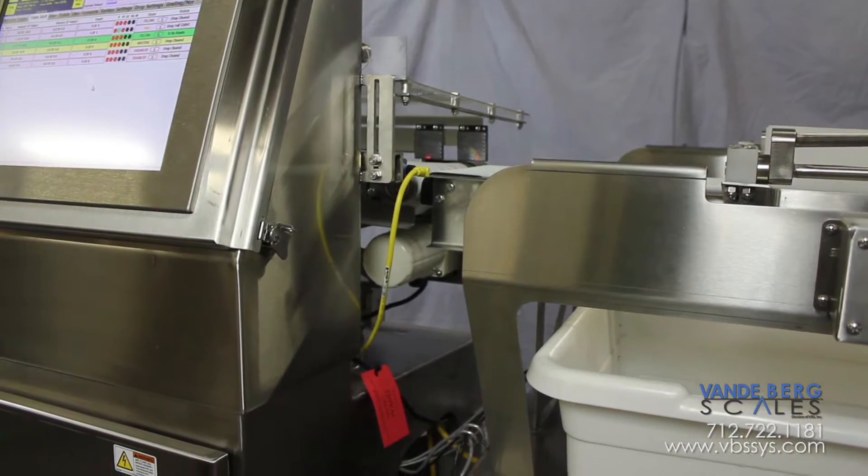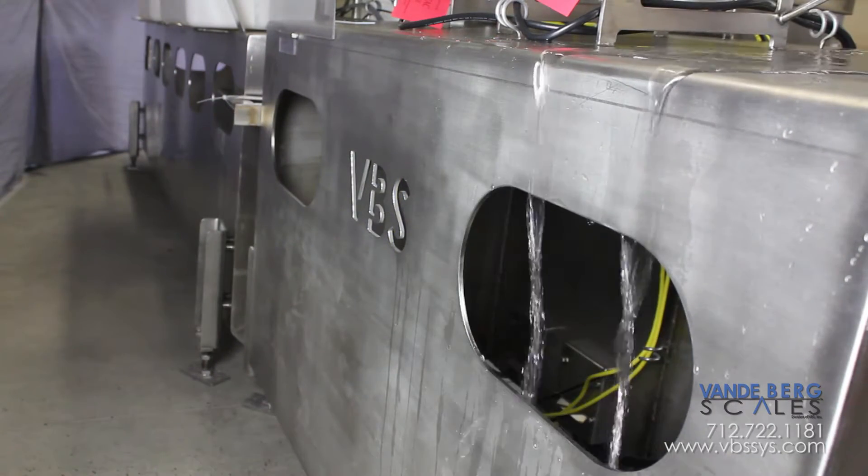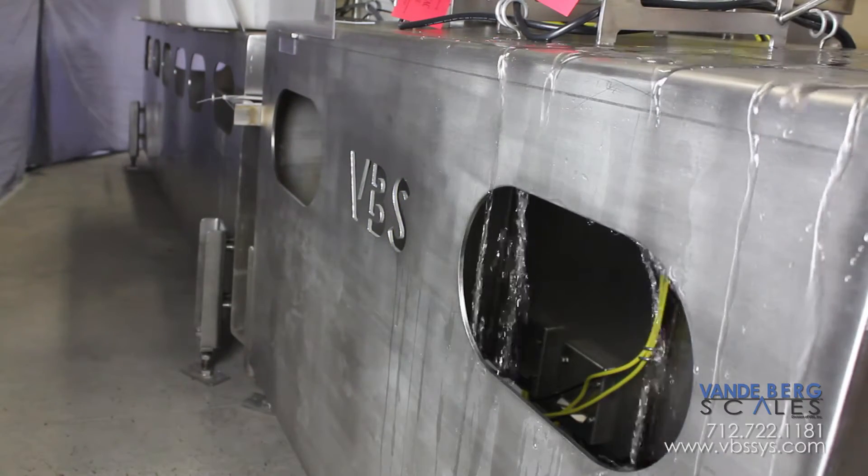Notice how the control enclosure is integrated into the frame. Smooth, angle-free surfaces reduce water buildup and dry faster than stainless angle-designed systems.